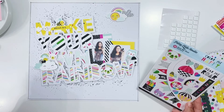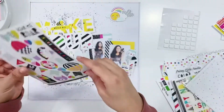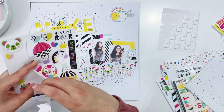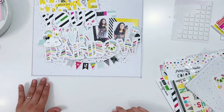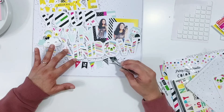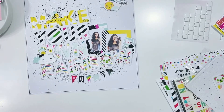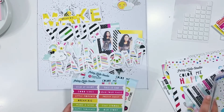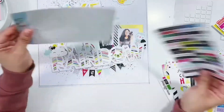The last thing I do is take this sticker sheet — there's a really cute and fun colorful banner on it — and I add it at the bottom of the page right under the word 'rainbow.' Then I pull out some enamel dots from my stash, just to add another pop of black and some texture to the layout, and I sprinkle those around. That pretty much finishes it up!